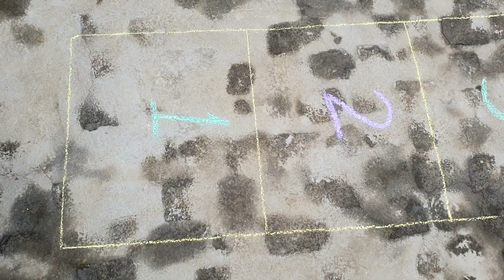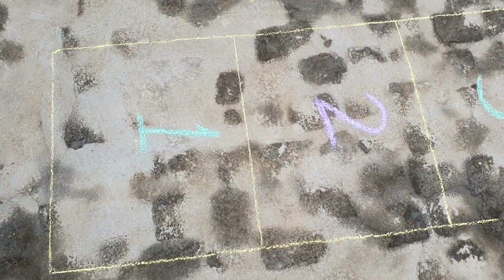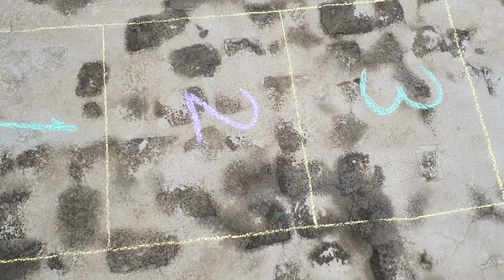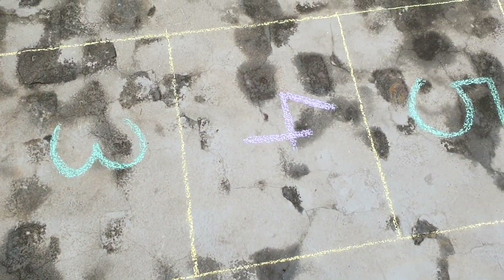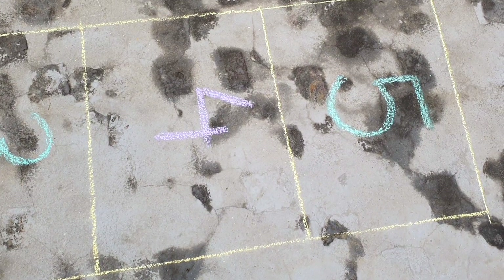There are numbers 1 to 5 written in boxes drawn on the floor. A student will throw the dice in the boxes and will jump to the number where the dice has fallen. The student will jump one by one box, speaking the numbers written in each box. Then the student will pick up the dice and come back in the same way.